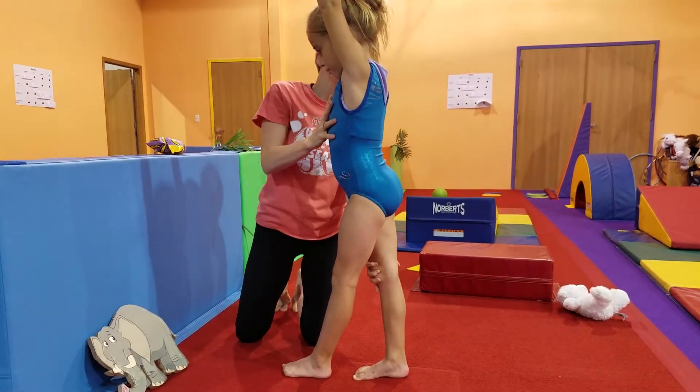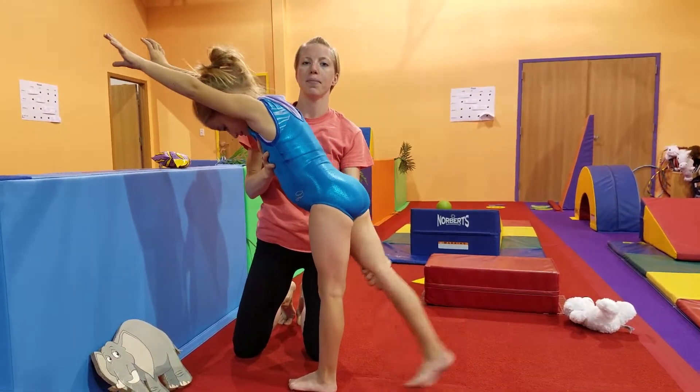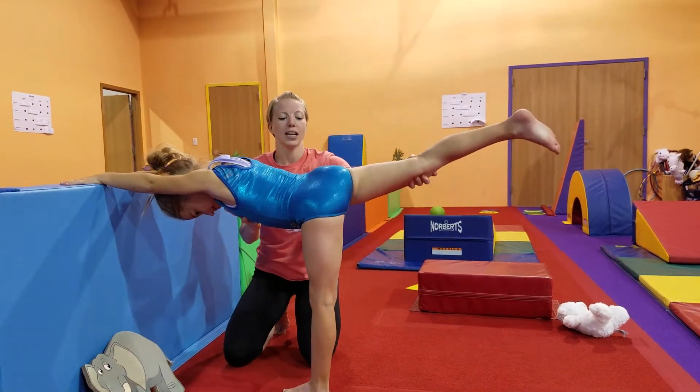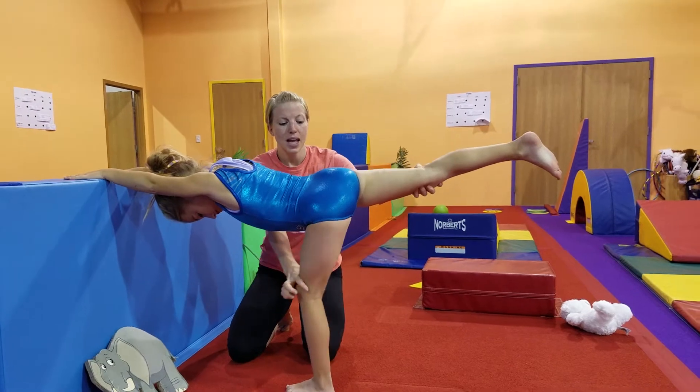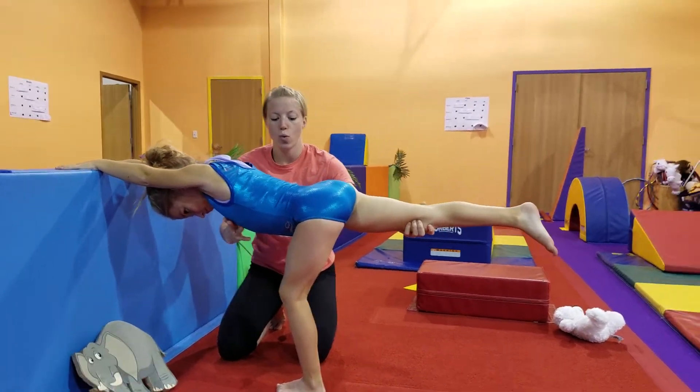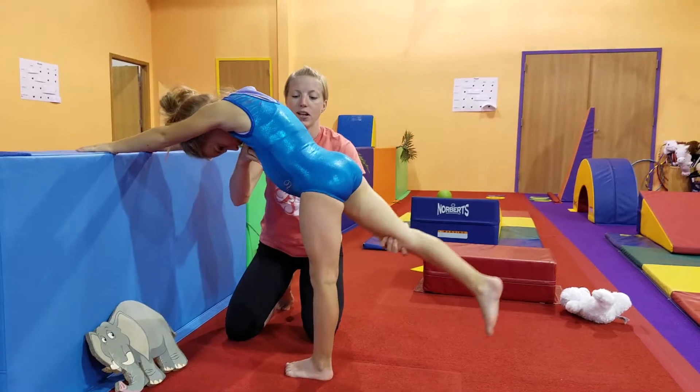Ms. Kalen, go ahead and start leaning forward, reach those hands for the mat, and lift your back leg up. We're trying to get this straight line. I'm going to have her bend this bottom knee, because when that happens we can get our hips a little bit more square, and then we're going to stand back up in that straight line.